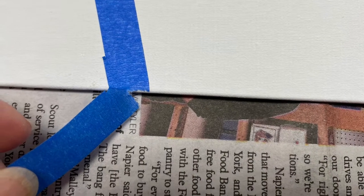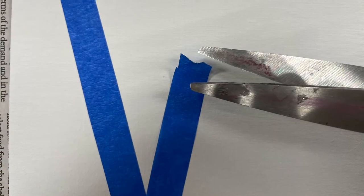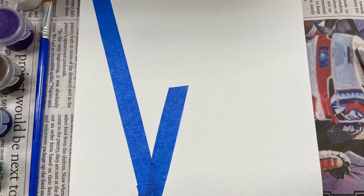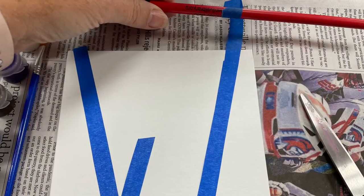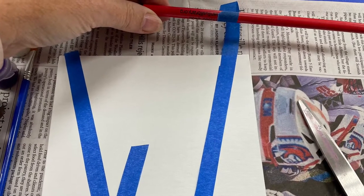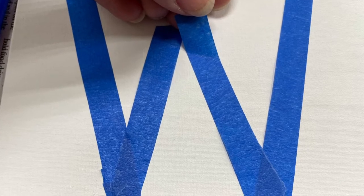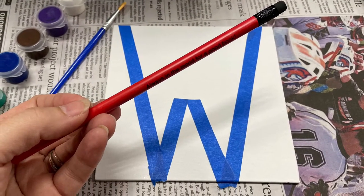Be sure to press very carefully and stick the tape against the canvas. This will be important especially when you start painting so it doesn't bleed under the tape. Anything that's covered with the blue tape after you've painted it will become white, and that's what you call Resist Painting. I continue making my lines for my letter W, which again is the initial of my first name.